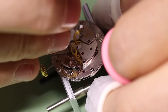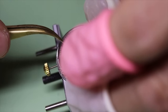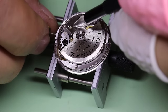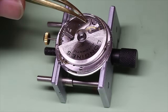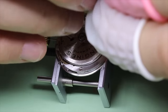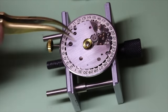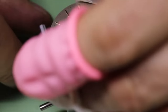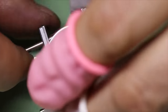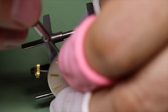We need to make sure that the rotor teeth along the rim engage properly with the driving wheel for the automatic works. And since this is a ball bearing rotor, we're going to put a bit of V106 into the ball bearing. Then we flip it again. Put the dial washer underneath the dial, and then we can start putting the dial on, screw the dial down, and put the hands on.